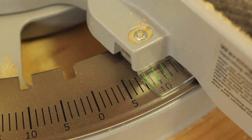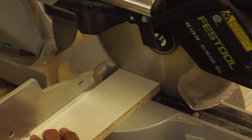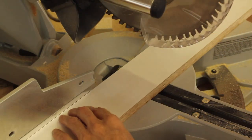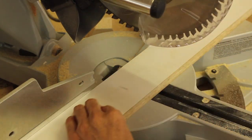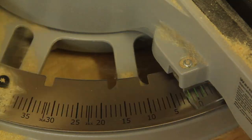I stuck with angles either square or 5 or 10 degrees off square, mainly to keep the process simple. I cut most of the parts for the mock-up to length, but when in doubt I left the parts a little longer than needed, as I could always shorten them up later on.